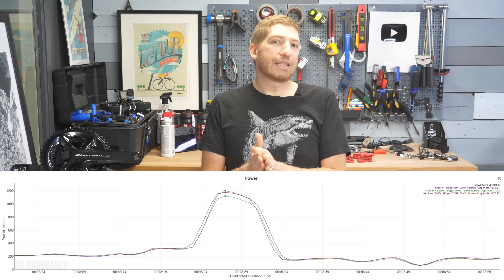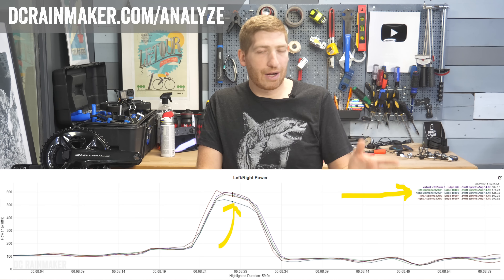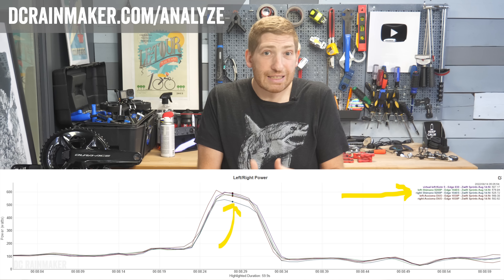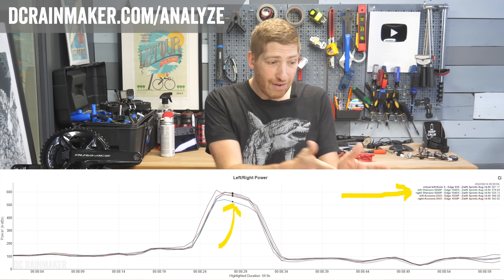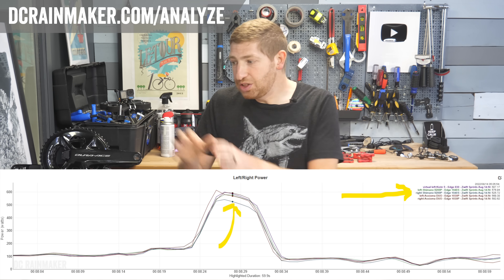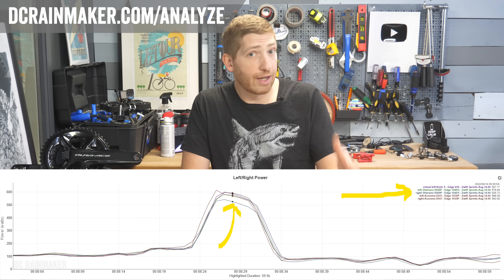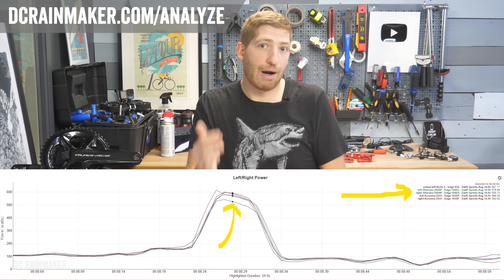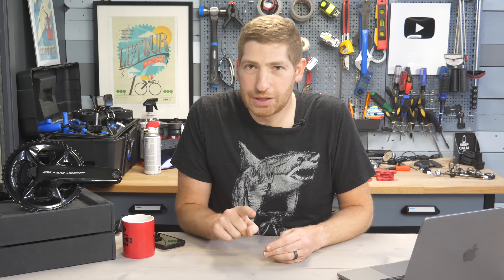How do we know it's the right-hand side? The DCRainmaker Analyzer software breaks out data showing me the left side and the right side independently. I can see very clearly that the right side of the Shimano unit basically falls flat - it cuts short compared to the Favero Assioma unit, which shows the correct power level. But the problem is, on the fifth sprint it got it right. That sounds fine, except four out of five times it's wrong, and you'll never know which time it's wrong.